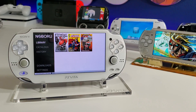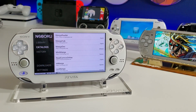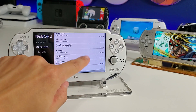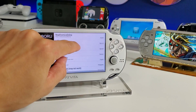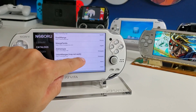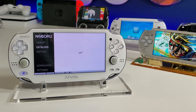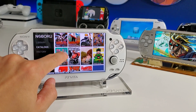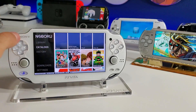Here we have the library — this is stuff I've saved that I want to check out later. Then we have our catalogs, where we can access different websites with different books in different languages. We have Spanish, Russian, Portuguese, French, and more. Here's the English manga reader with all sorts of different books — it's a very beautiful app.